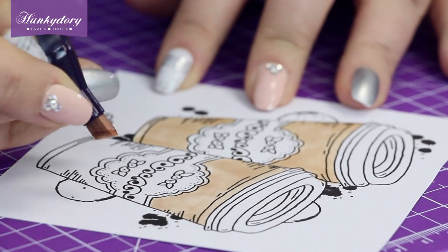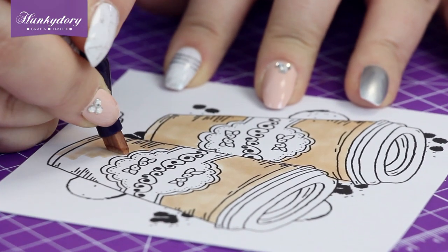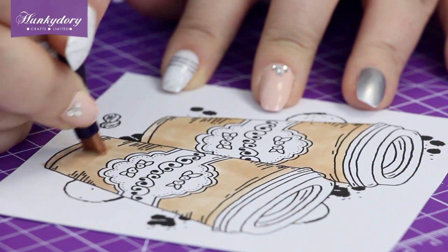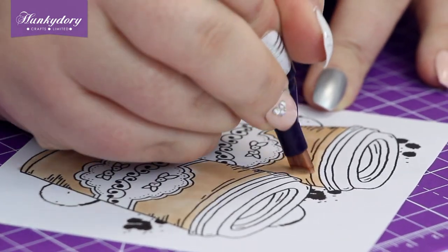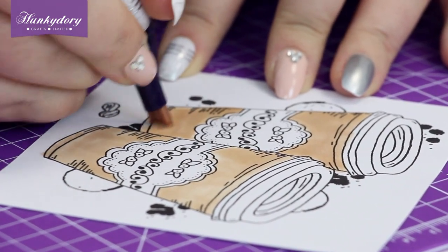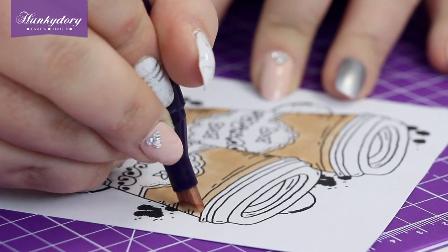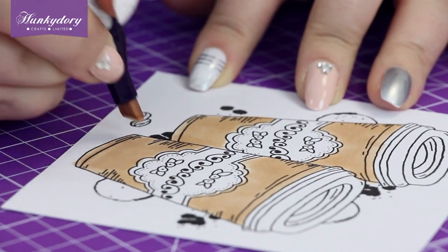Ideally you want to go over with this shade again just to get that smooth colour finish for our base layer. You can see how it's a little bit patchy, so going over it just gives it a better base to start with. The chisel tip is great because it just covers such a large area so quickly — it is perfect for doing bigger pictures like this.